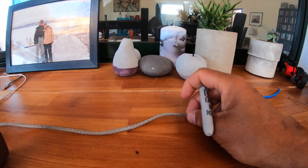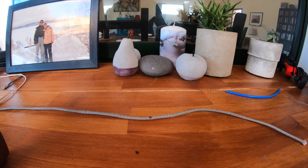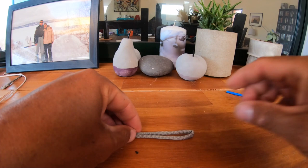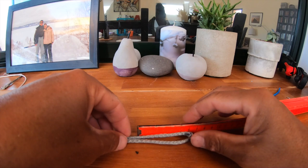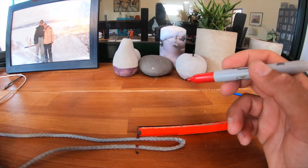First, you're going to choose where the end of your line is going to be. Then decide how long your loop is going to be — I typically just double over the line at my marked point. Today I'm going to do a loop that's about 5cm long. I'll place that there and measure 5cm from the end of the loop, then mark those two points.